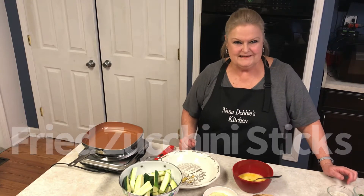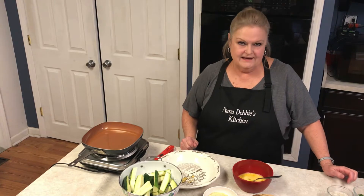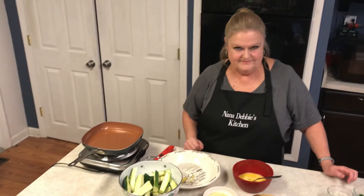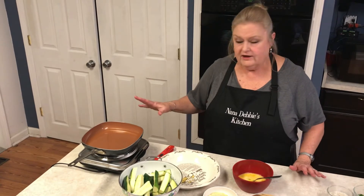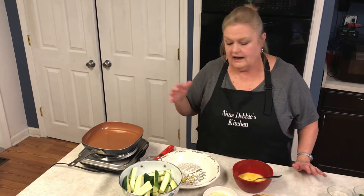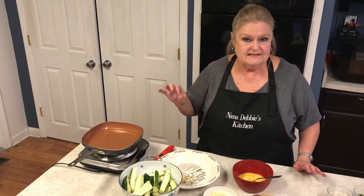Hi, welcome back to Nana Debbie's Kitchen. We're going to make some fried zucchini sticks. I've got the oil heating up in the pan. I'll post this recipe on my website at NanaDebbiesKitchen.com.